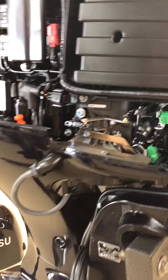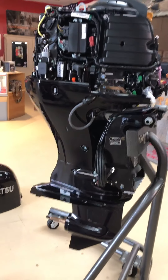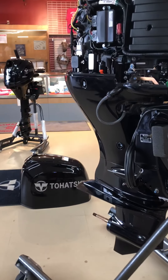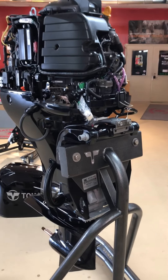This unit comes in at 366 pounds. It's available in a long shaft and an extra long shaft. It's also available as a tiller model if you're looking for that.